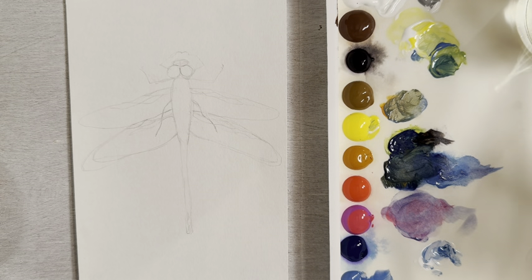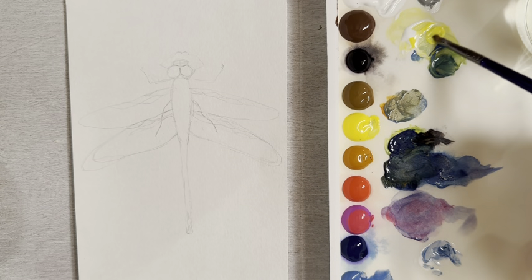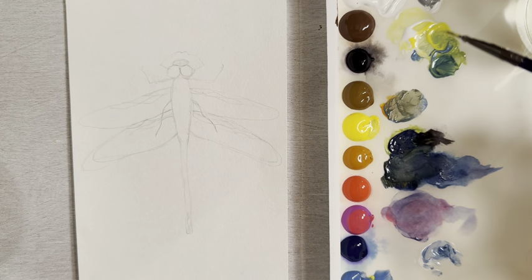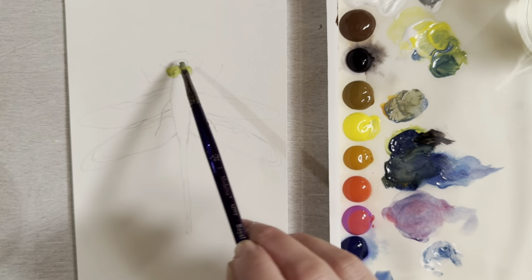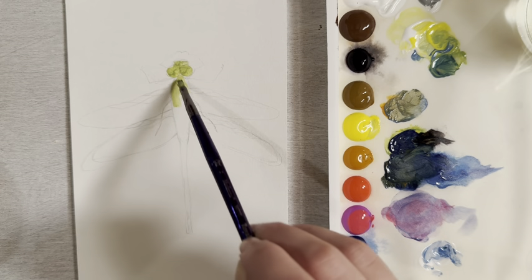I want to mix up a light green color. Take a little bit of lemon yellow and then mix a small amount of cerulean blue into that so you get a nice pale green. Then let's put that in as an underpainting around the eyes and the mouth, and then bring it down into the body.